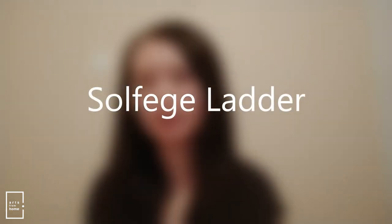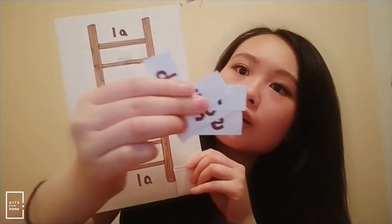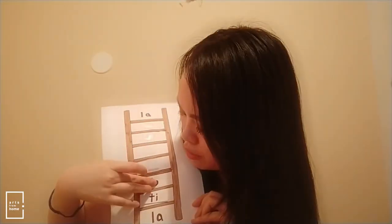Another prop that I've made is this ladder from la to la, which represents the natural minor scale that I was teaching. I also have these tiny solfege cards on the side, and as we go up the scale and review it, I would stick them back on. When we finish the whole thing, we would sing it up and down. And of course this works very well if you want to do body solfege after.